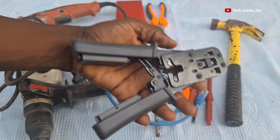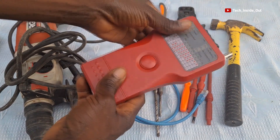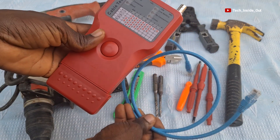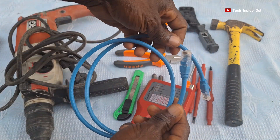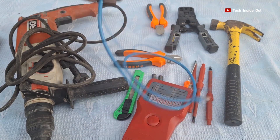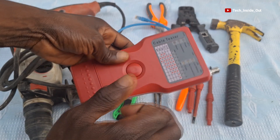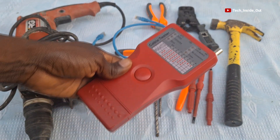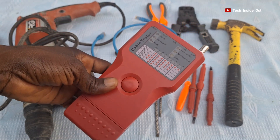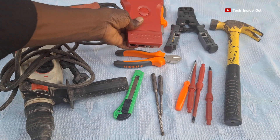I also have here my LAN tester, which is used in the testing of network cables. After fixing the RJ45 connectors onto the cable, this tool helps you test whether your terminations are correct. If they are right, you'll be sure that your CCTV connectivity is in place and your systems will function. That's the use of the LAN tester.